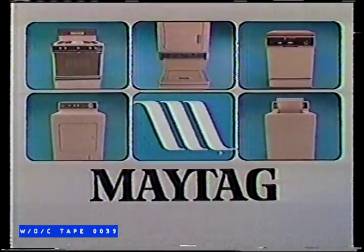They did it to me again. The dishwasher from Maytag. The dependability people.